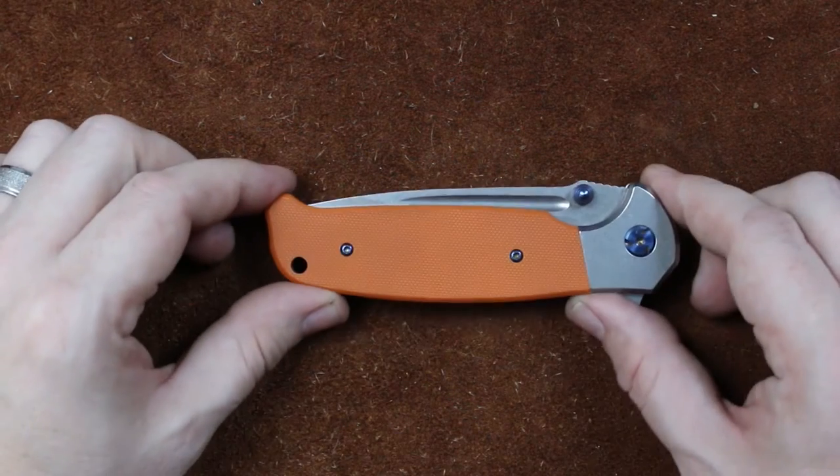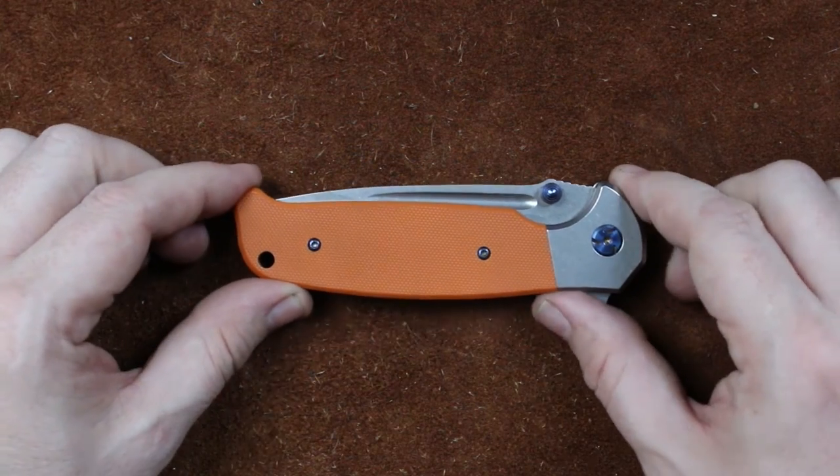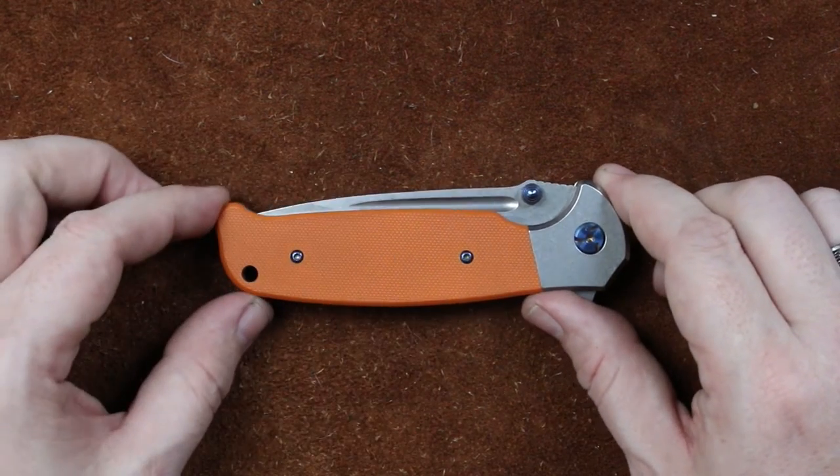Welcome back guys, I'm Zell and today we're looking at the Ganso G7522, the first Ganso I've seen with a ball bearing pivot.